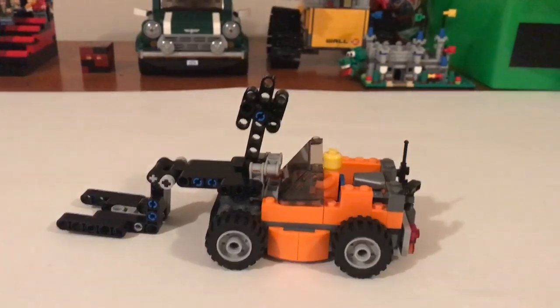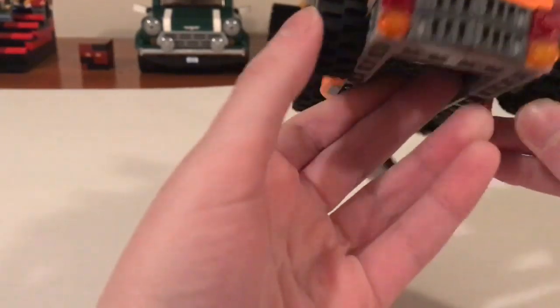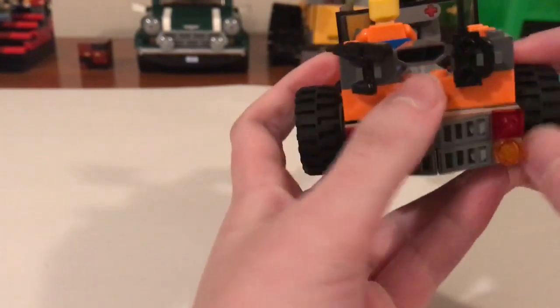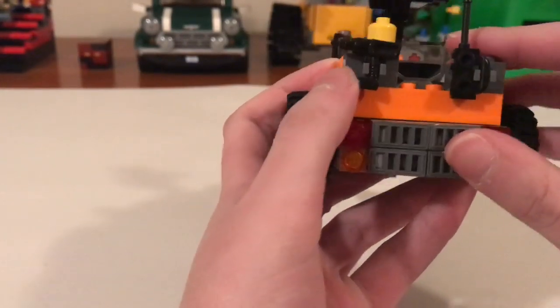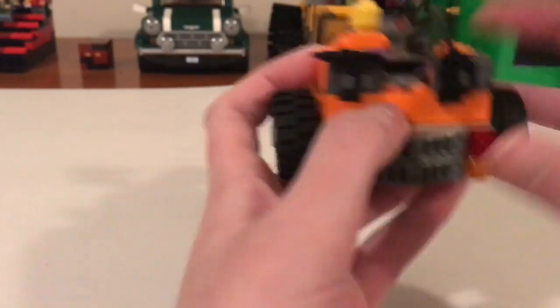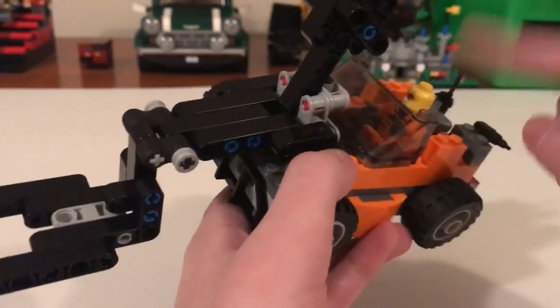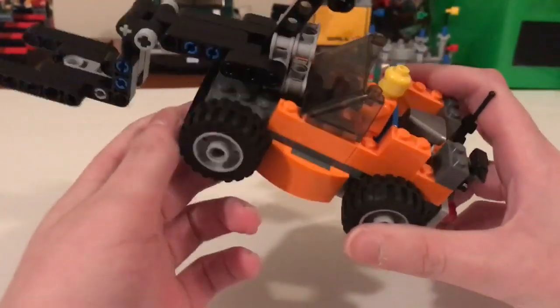Let's get a closer look at it. Starting with the back, you can see I did taillights, pretty heavy with the way the grill worked out. And then you can see I've got little sword slots for the construction worker's drill. I'm not going to take out the construction worker because you can see who he is — I did a closer look at him in my previous video.